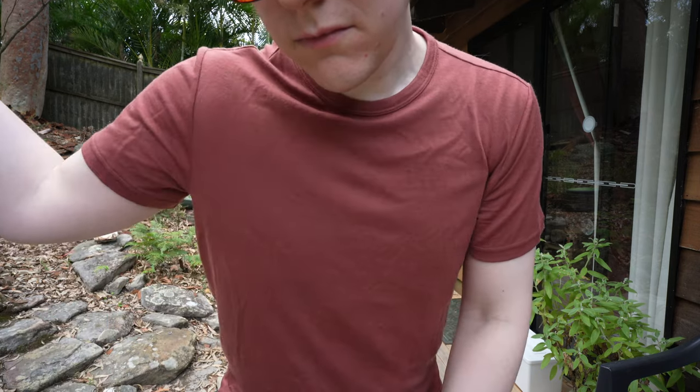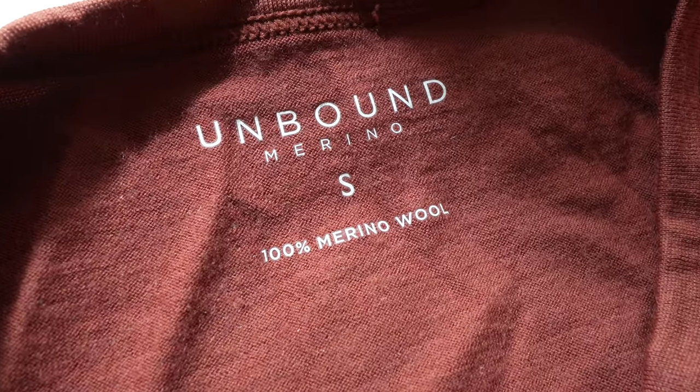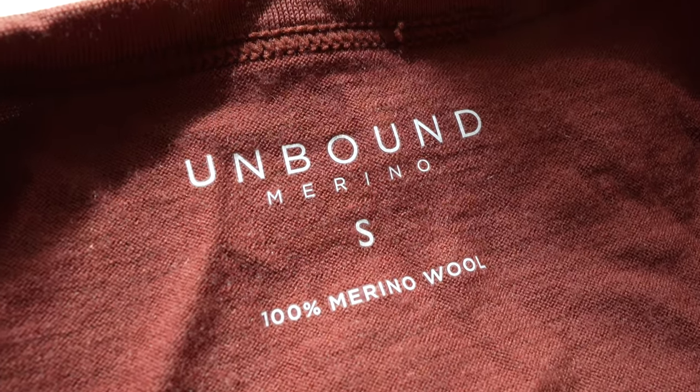In my original review I said that the t-shirt didn't particularly feel as soft as some other brands of merino wool that I had reviewed at the time. Compared to the old one, this new one is extremely soft and comfortable and is now made from a 17.5 micron merino wool at 190 gsm. It's slightly heavier than some other brands of merino wool, which makes it a great versatile t-shirt suitable as both an underlayer in the winter or as a t-shirt to wear in the summer.